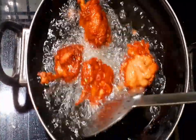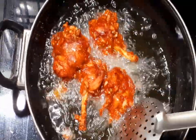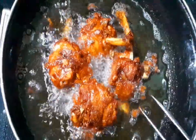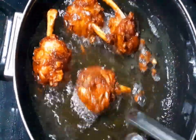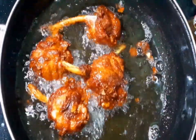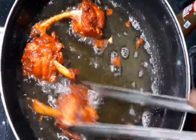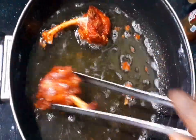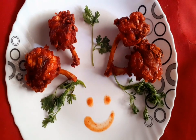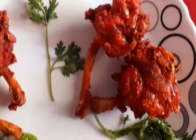I will take a plate and put it on the plate. It will taste great. If you liked the video, please share and subscribe. Thank you.